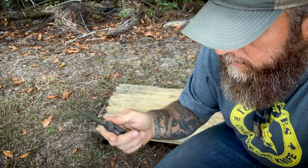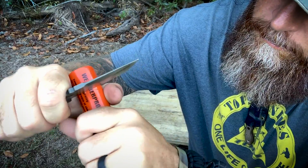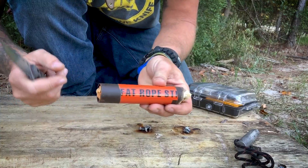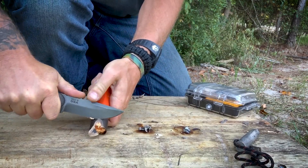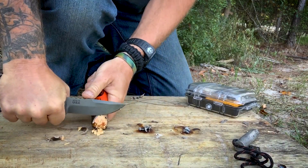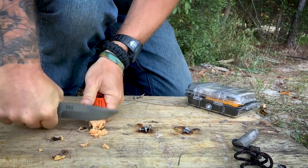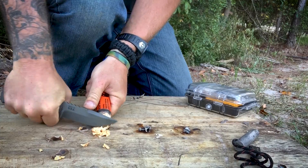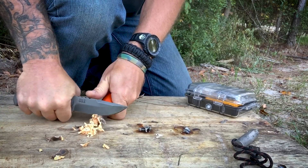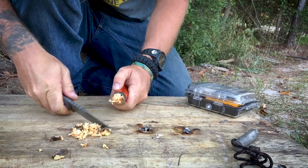First thing you need to do is get out a trusty knife. I've got my Tops Tex Creek right here. You're going to score your area like so and pull that off. That's what you're left with. I'll bring you down here a little closer. So it's pretty simple how this works — you simply shave off... trying to keep it on the table like this, being careful not to cut through it so fast that you knock it off the table.